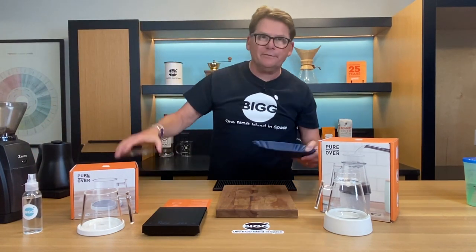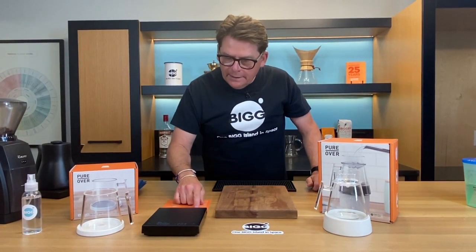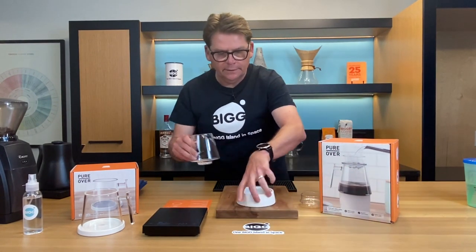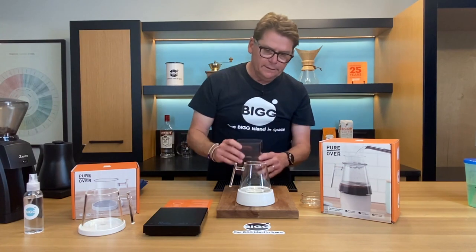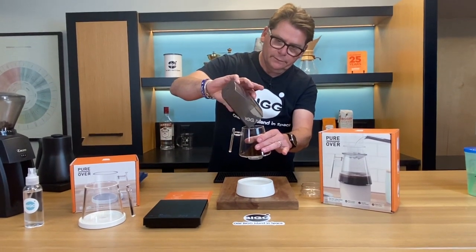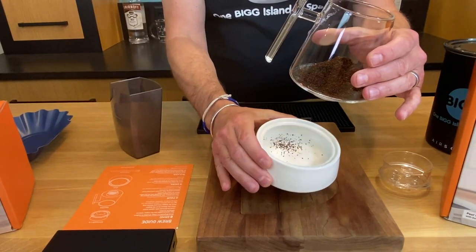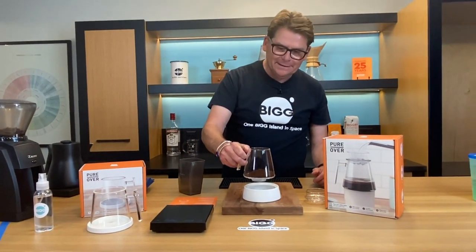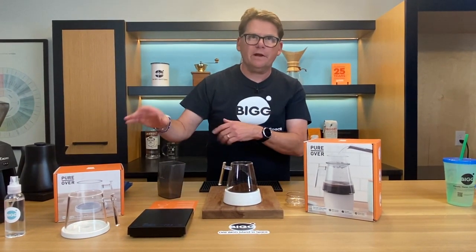I already ground some coffee for you so you didn't have to listen to me grind. I've got 20 grams ready to go. What they say to do is pour the coffee straight into the mechanism. There's a problem here — they said to grind on medium, and I did, but it looks like coffee's coming through. This is more like a shaker. Obviously medium is not coarse enough, so we're going to reset and go to a coarser grind.